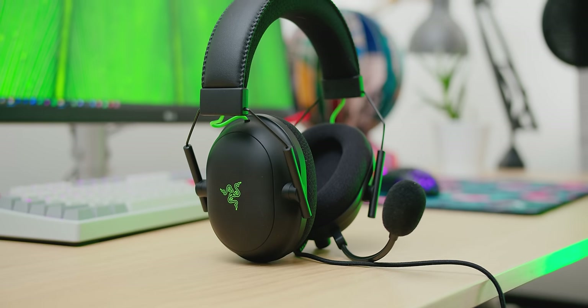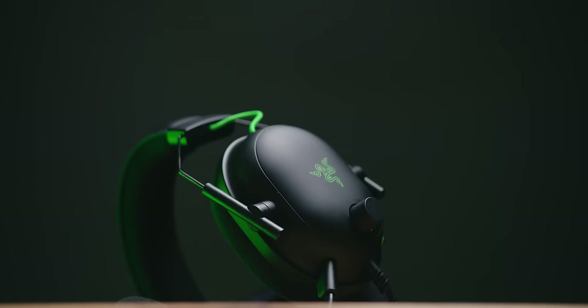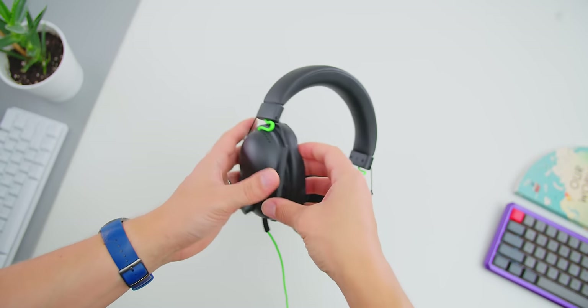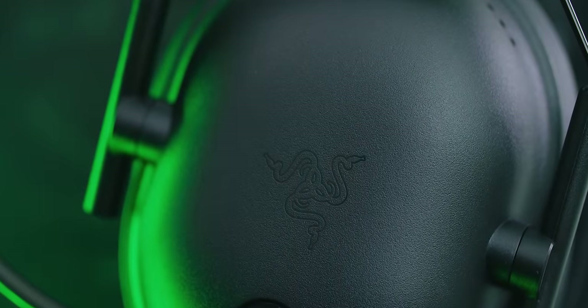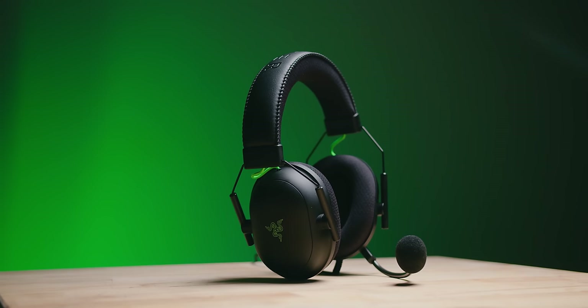First, let's cover the design. The V2 follows in the footsteps of the original Black Shark with a whole aviation theme, helicopter headset look-alike. They look pretty fantastic on the head — low profile design, nothing too wide and not sticking out. There are a few physical differences between the two headsets. I actually preferred the look of the V2X, the cheaper model, just because the Razer logo is no longer green — it's black — so we have this whole matte black design. The V2X has a slightly more coarse texture on the earcups, hiding finger oils, whereas on the V2 it is matte black with the Razer green logo.